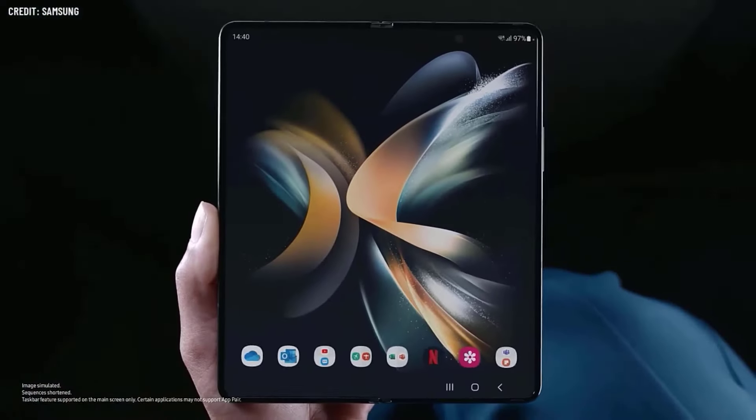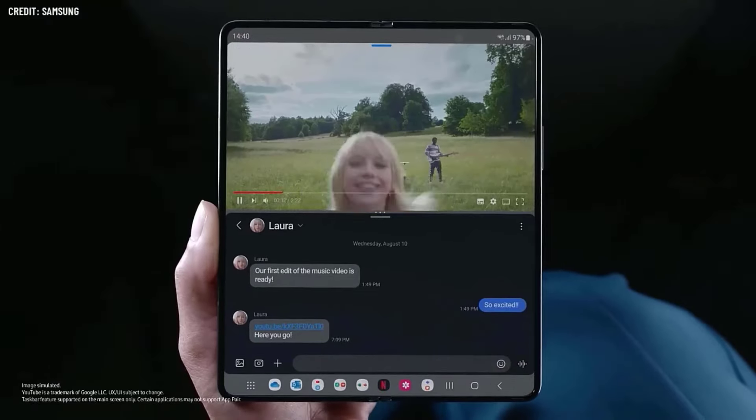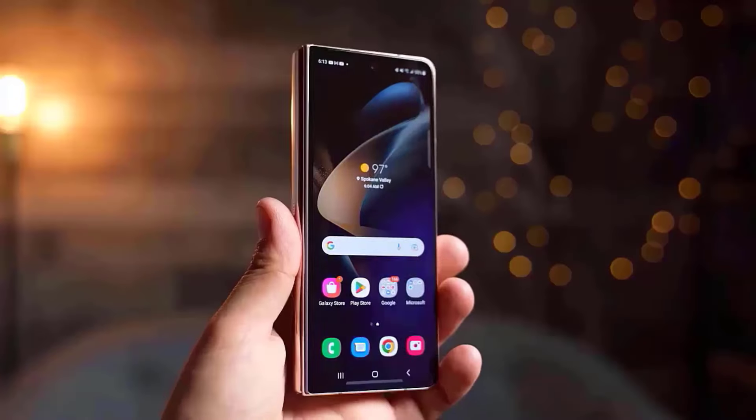Samsung is anticipated to launch the Galaxy Z Fold 6 on July 10, but unlike some rumors, it will not be accompanied by affordable and premium variants.